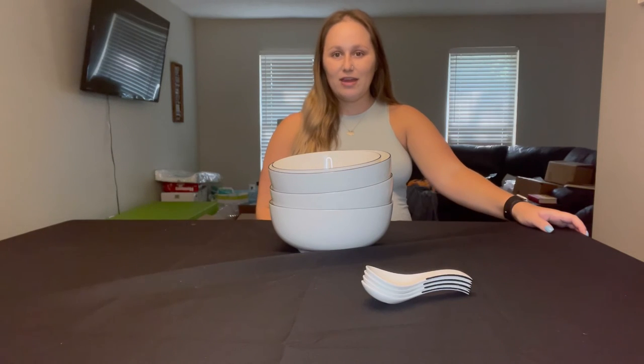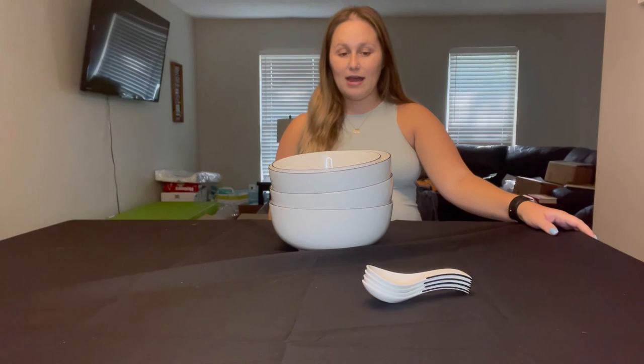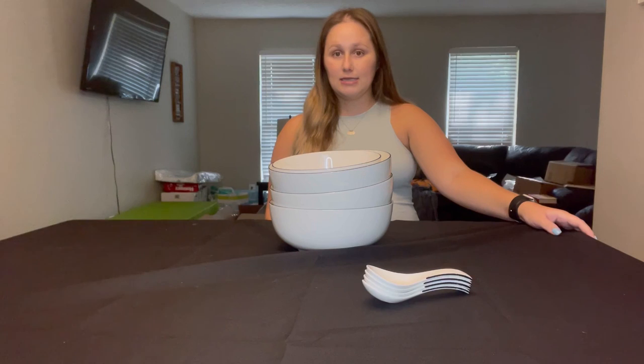I really love everything about these bowls — from how beautiful they are, how easily they stack, and how large they are. They're serving size bowls, great for parties, and you can place chips, dip, or anything in them. I also love that you can cook in them and they're super easy to clean, whether hand washing with hot water and soap or putting them in the dishwasher. Overall I would really recommend these beautiful porcelain bowls.